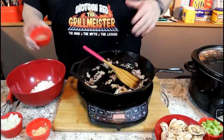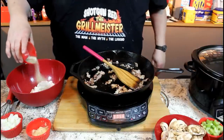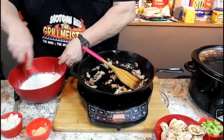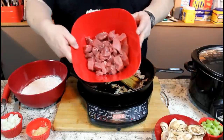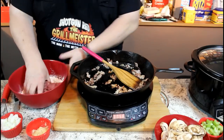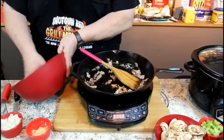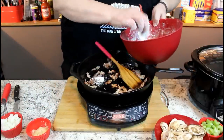Don't worry about me rattling off amounts — I always put all the descriptions below the video. One teaspoon of salt, one teaspoon of pepper, one teaspoon of garlic powder, one teaspoon of onion powder — those are powders, not salts. We're going to whisk this together to make a little dredge. I picked up about 1.25 pounds of stew meat from the grocery store, and we'll tumble it around in the flour, then shake off the excess before putting it in the pan.